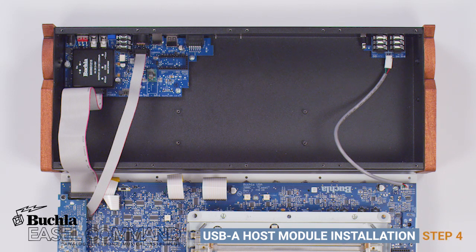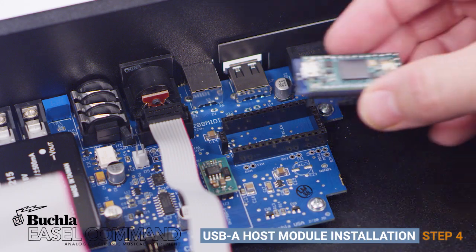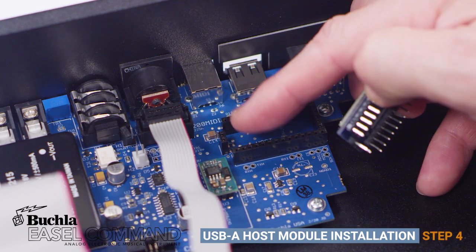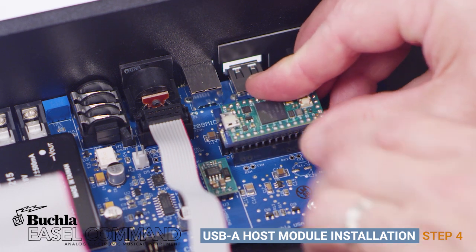Step 4: Locate the USB-A host socket. Carefully align the USB-A host module to the socket. Ensure the pin alignments are correct. Place the USB-A host module into the socket.